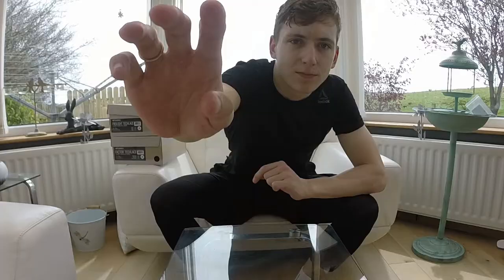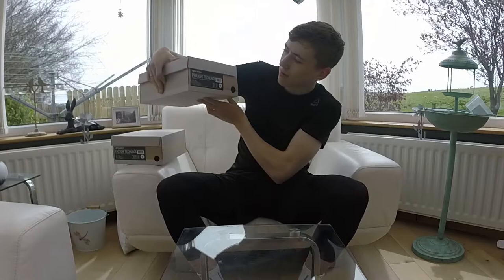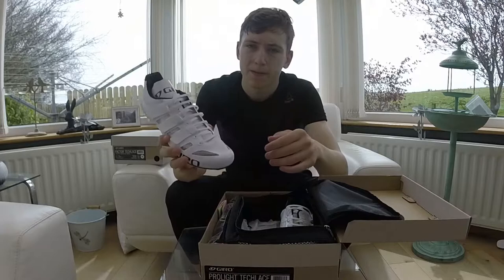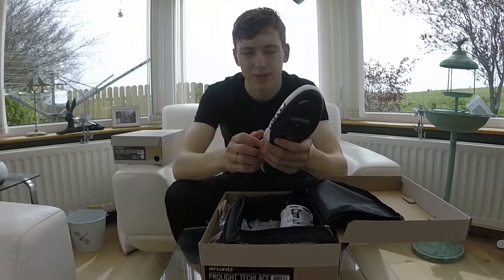Alright, so we've got our two sets of shoes here. First up, the Pro Light Tech Laces. People presumably know what they look like. They are the lighter of the two shoes. They have the three velcros with the laces, so they're adjustable on the move, unlike the set that I have which are the old style where you have to tie the knot, sort of like a football boot.